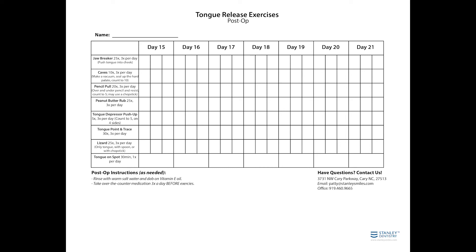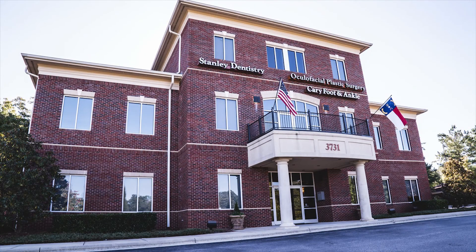These exercises are best done in front of a mirror to have proper form and extension. You will feel a stretch or pull of the area to be released with exercises. Please discontinue if you have lasting jaw joint discomfort and contact our office with any questions or concerns. We look forward to seeing your progress at your next appointment with us here at Stanley Dentistry. Thank you!